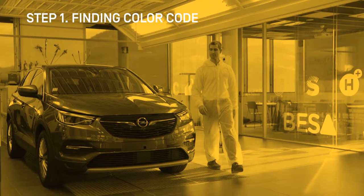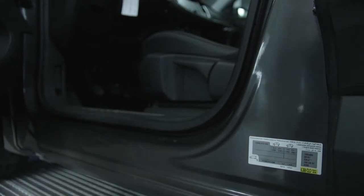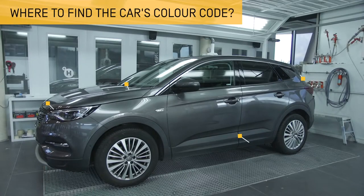The first step is to take the car's colour code reference, which, depending on the make and model, can be found in different parts of the car, such as the trunk, door pillars or under the hood. The location of this code may vary for each make and model.